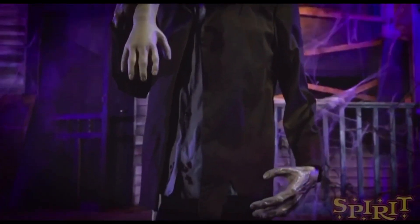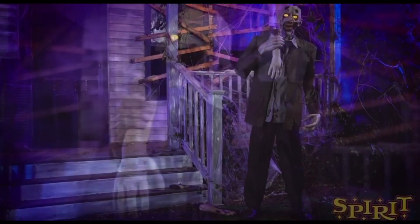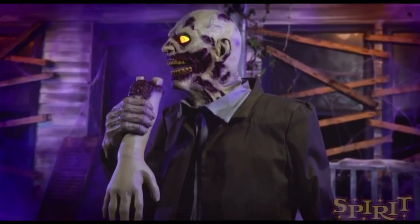The price was raised from $170 to $200, which isn't terrible considering a lot of superior animatronics are around that price tag, but a coupon should definitely bump down the price a bit if you're wanting to order him.